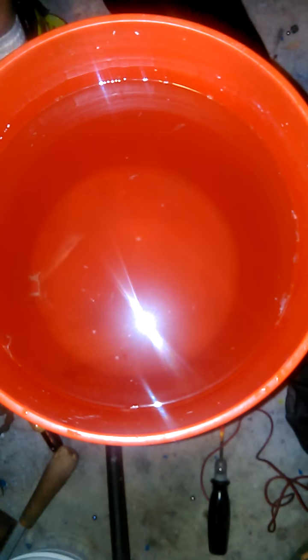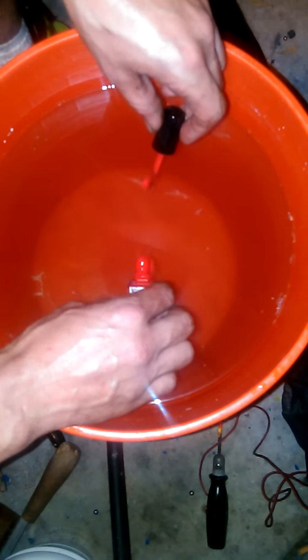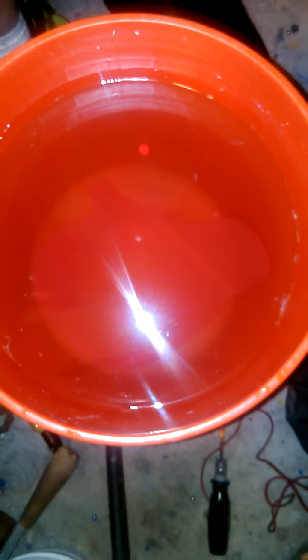I like to take a soft rag and kind of wipe away some of the water — it prevents water drops forming on it. Let's go ahead and start swirling some paint. You could be all precise about it, but to me that kind of takes away the character. I like to just throw paint in there and see what turns up.